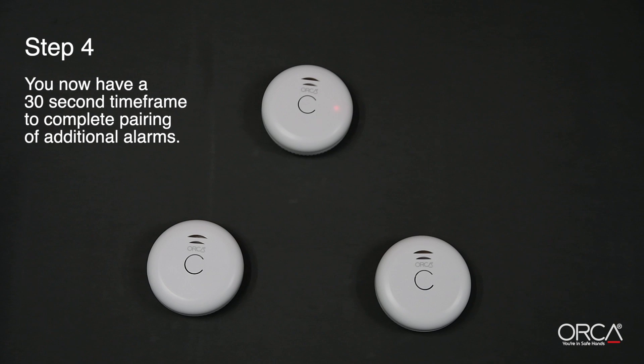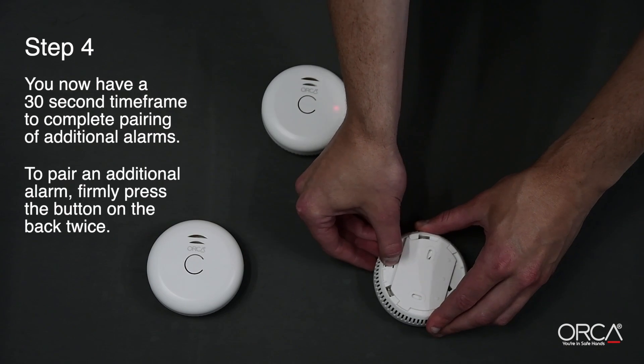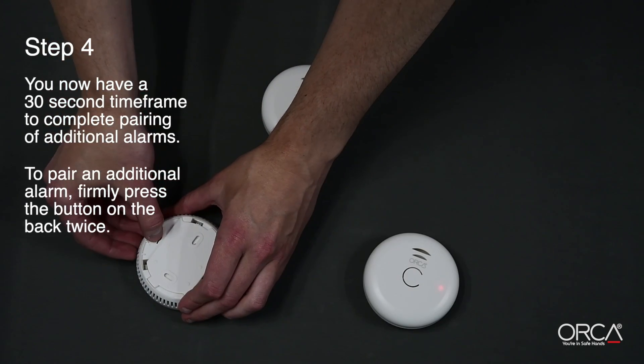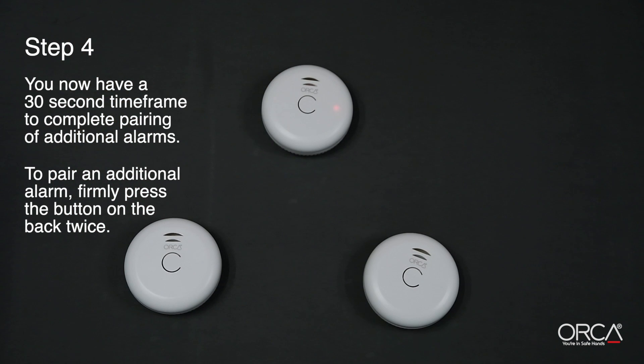Step 4. You now have a 30-second time frame to complete the pairing of the additional alarms to the master alarm. To pair an additional alarm, firmly press the button on the back twice. The red LED on the front will flash five times. This means the alarm has now been connected to the master alarm. Repeat this process with each additional alarm.